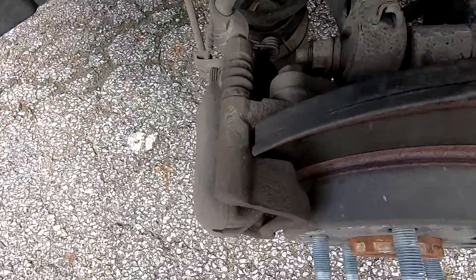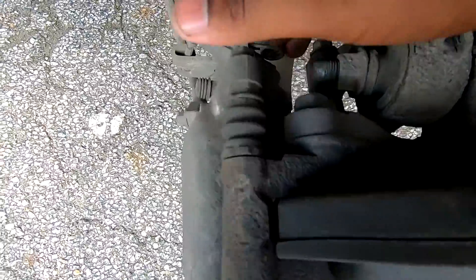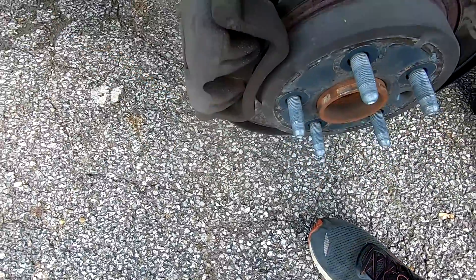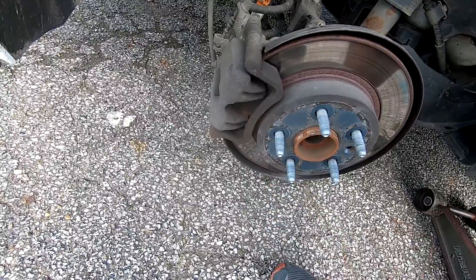Alrighty guys, so we're going to be removing this caliper. There's one bolt here and if you follow all the way to the back down here, there's another bolt down here as well. That way we can take off this caliper right here and access the old pads, take the old pads out and put new ones in. So I'm going to do that really quick and we'll come right back.